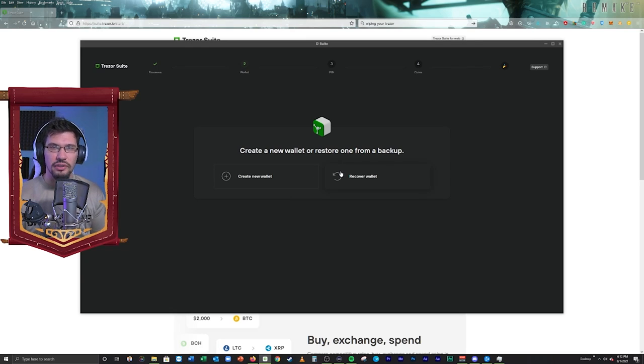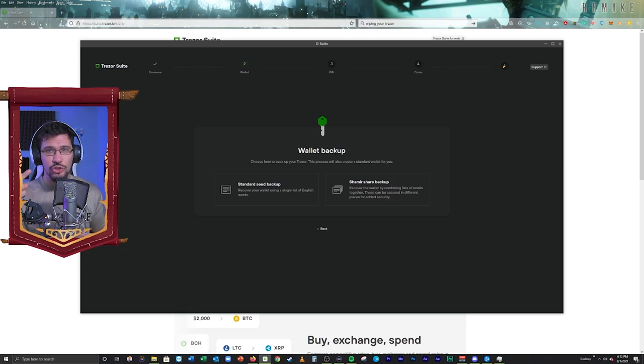If I wanted to, I could recover my wallet right here, and it'll start the initialization for me to put in my recovery seed phrases. Obviously, I'm not going to do that — we're just going to create a new wallet. You actually have two ways of recovering your wallet.